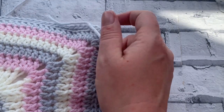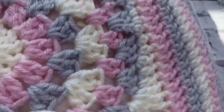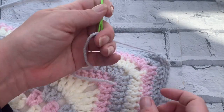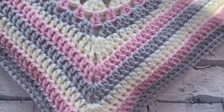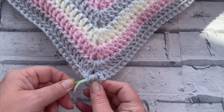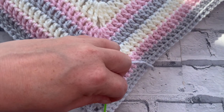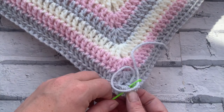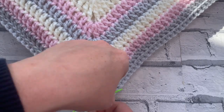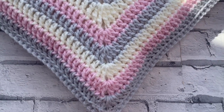To bury this end nice and neatly I'm simply going to thread my needle and go straight back through the corner one way so it tucks it all in nicely, and then go back under and in and out a few times burying that end - making sure that we do not see that end again. The only other place to weave in our other end is where we've rejoined down here. I'm going to quickly flip the cushion over and do exactly the same again, securing that tail without messing up the look of our beautiful cushion.